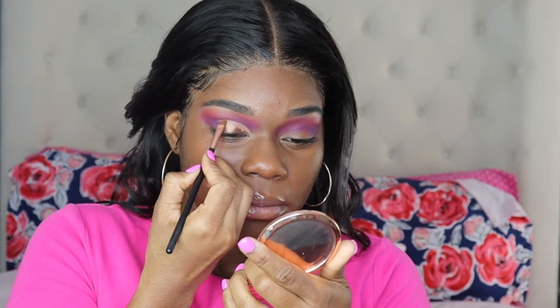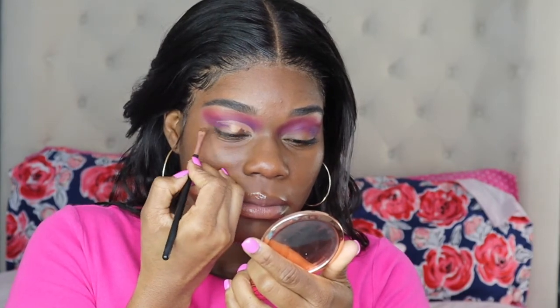Next you want to go ahead and take any concealer brush with your concealer and then go in and cut out the crease. First you want to start off at the beginning on the lid, then you want to look up just so that way you know where your crease line is, and then you want to drag the line out until you form a line shaping out your crease.